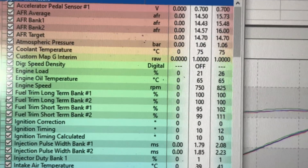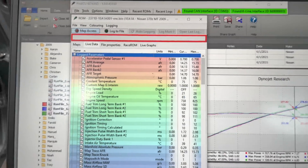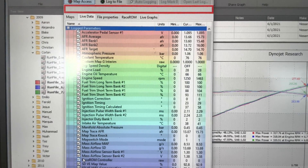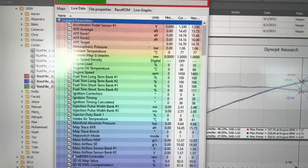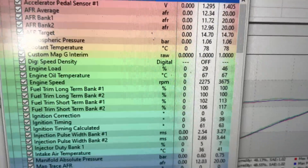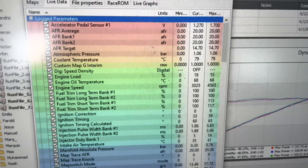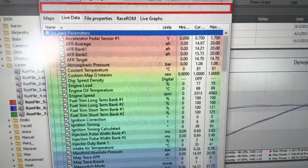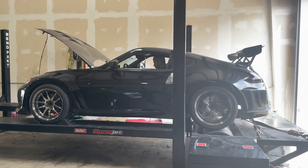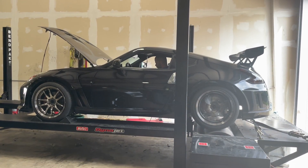The car is idling nice and smooth on the first revision. Short-term fuel trims are nice and tight already. We're going to start doing the driving, get it to operating temperature, and do some pulls.